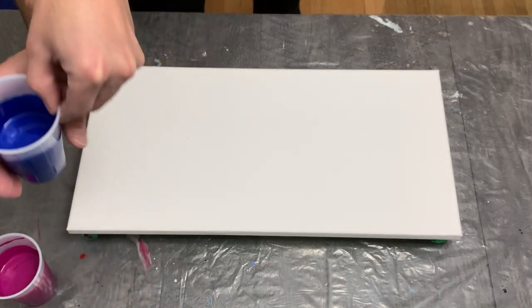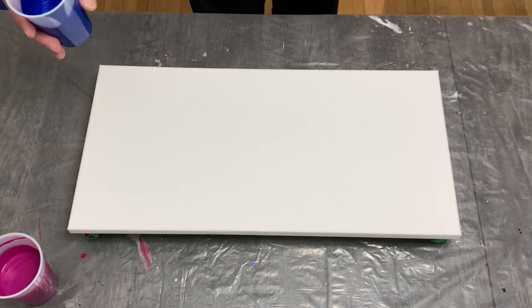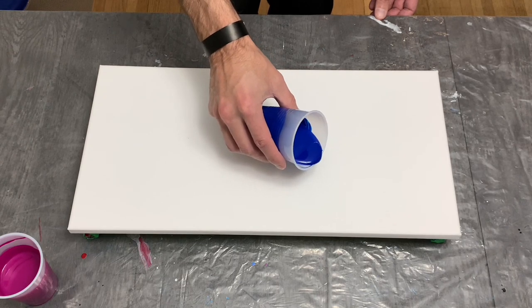Hey guys, welcome back to the channel. I want to thank you for being here. This week I'm going to be working on a pour with a couple of bold colors and some metallics.